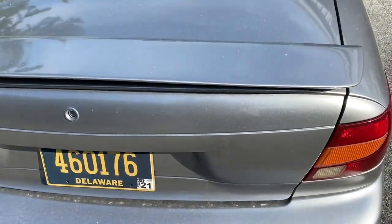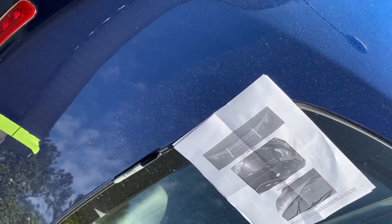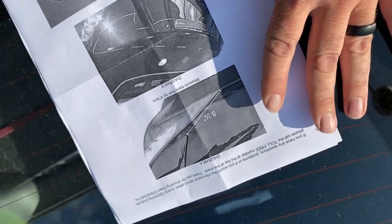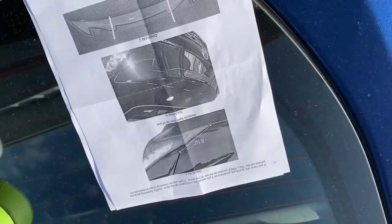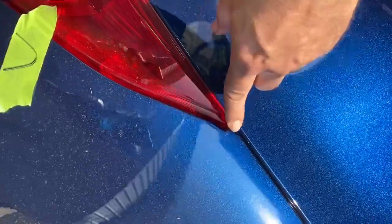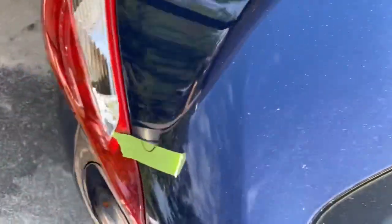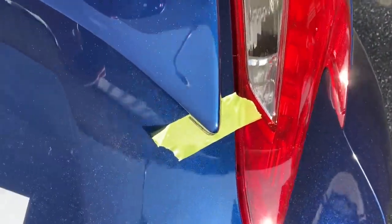This spoiler was manufactured by a good company — they're not always this nice. It came with very detailed instructions and I'm following them right to the T as far as measurements go, but I'm doing it slightly differently because I don't have a grease pencil. The instructions say to measure eight and a half inches from the tip of the tail light up. Instead, I put a piece of inch-and-a-half tape there, did the same thing on both sides, and guesstimated about where it was going to meet in the middle. Then I set the spoiler up there.